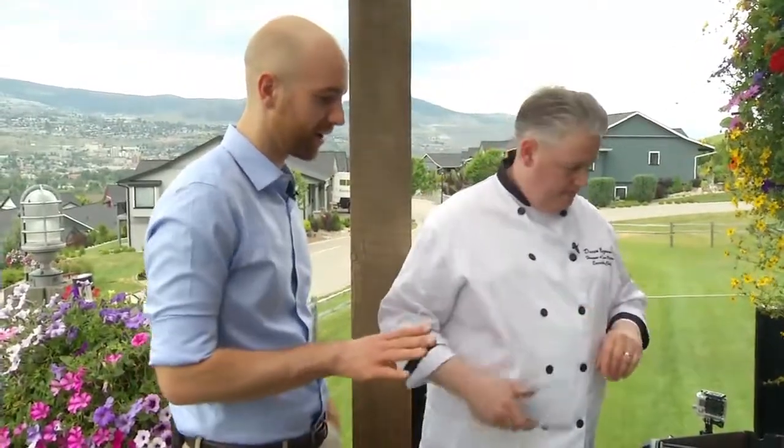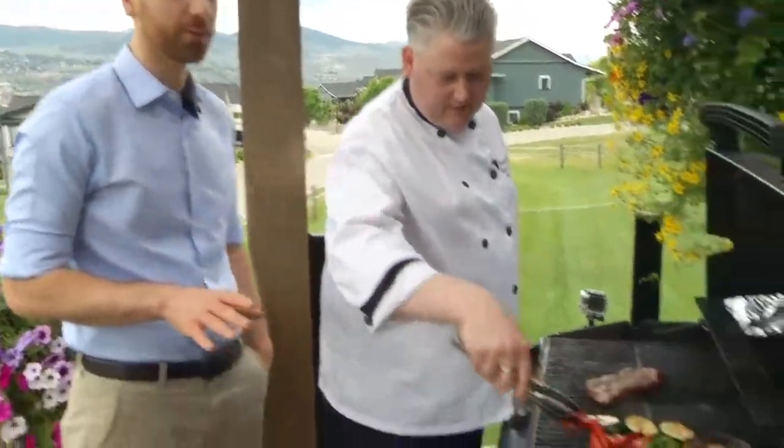And you have a little special sauce — are we going to worry about that? We're going to put that on once we flip it over. Well, we'll learn more about the special sauce coming up here on Go Kamloops from Hoodoo's at Sun Rivers.